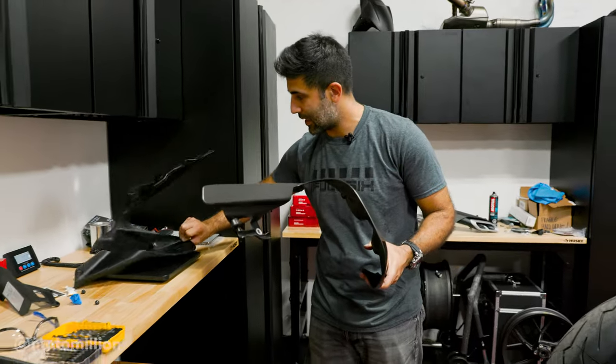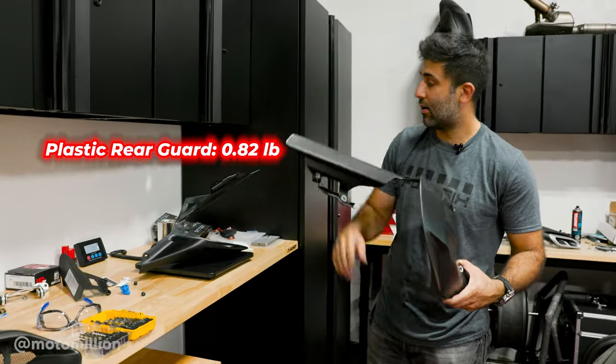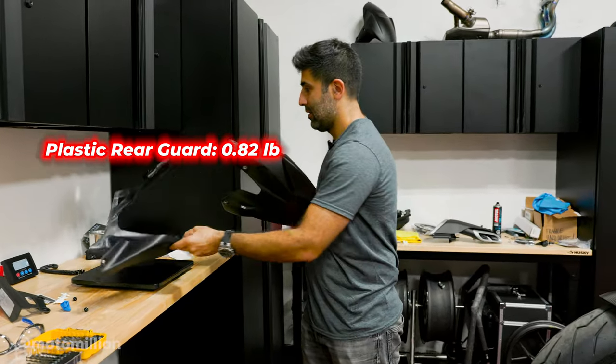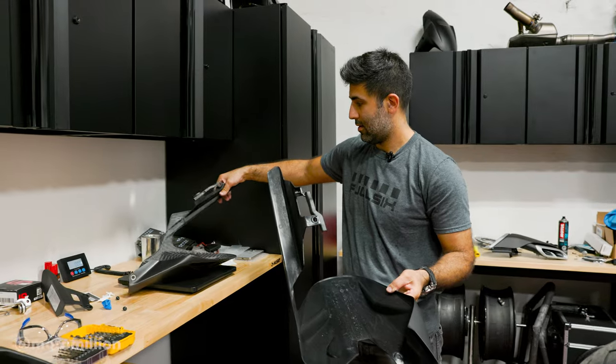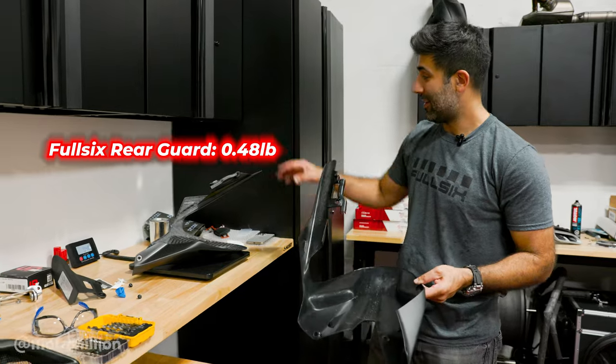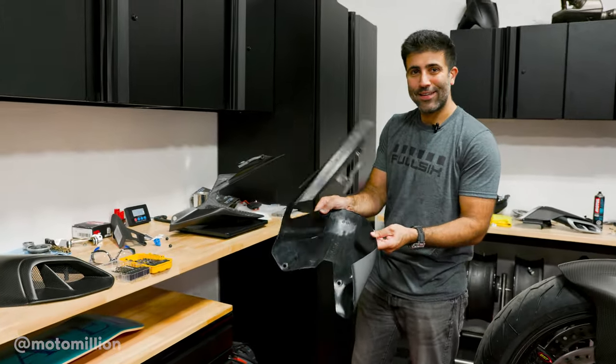Continuing on — here's our plastic rear chain guard. It weighs 0.82 pounds. The carbon one is 0.48 pounds. I really thought this might be heavier for whatever reason — and take a look at this. No more of this.